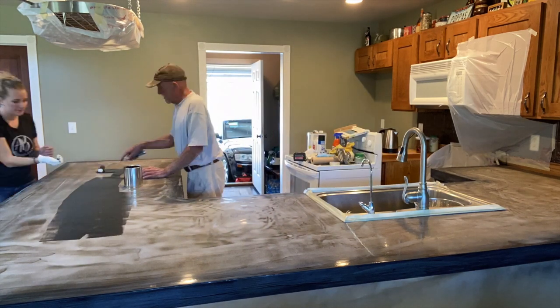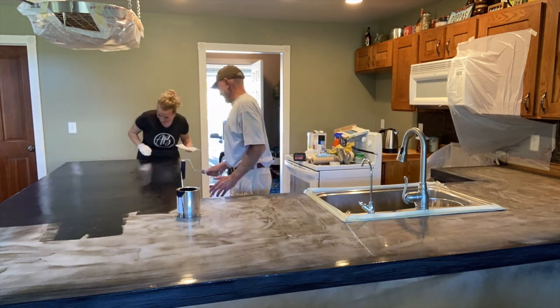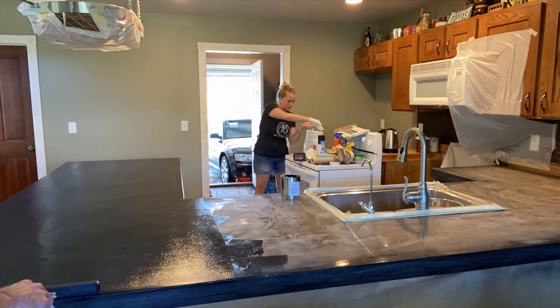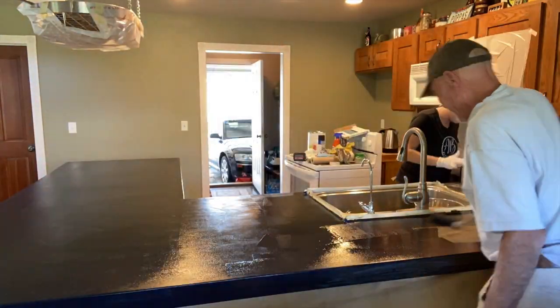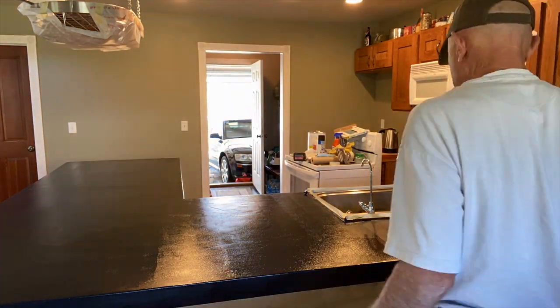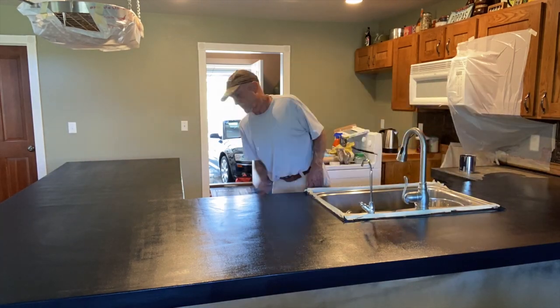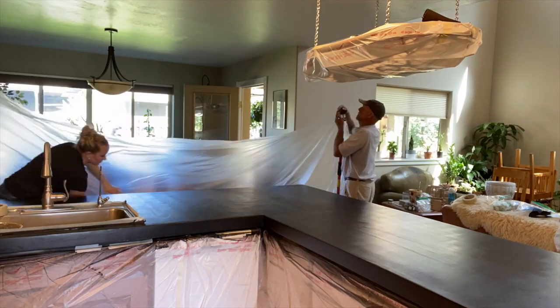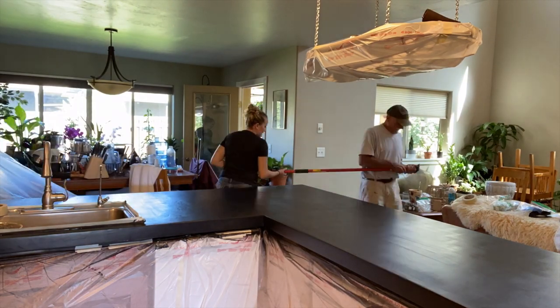This is about 80 square feet of countertop. As a rule of thumb, one gallon can cover anywhere from 15 to 20 square feet. 20 square feet for simple designs, 15 square feet if you're doing a complex design like dirty pours where you're going to be wasting a lot of resin with a lot of resin runoff.